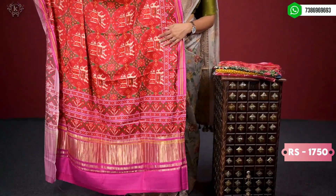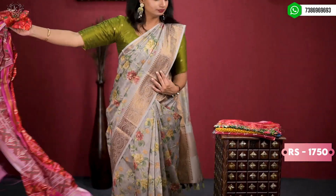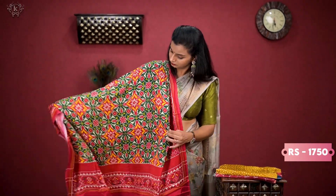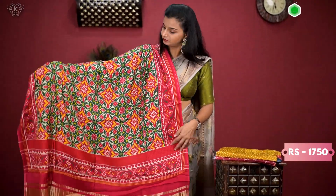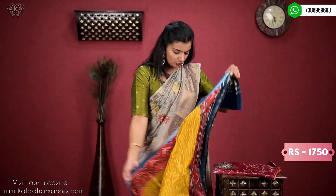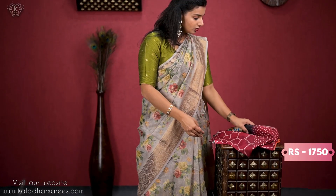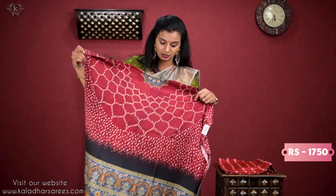This is one more combination — maroon and pink. This is green and pink. British pink. So this is a bandali print — first choose. The price of these varieties is ₹1750.